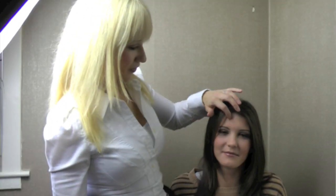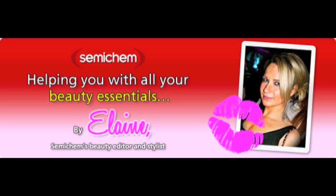So there you have it — chocolate inspired lips and eyes, ideal for Easter day. Make sure you subscribe to Semi Chem's YouTube channel and also like us on Facebook.